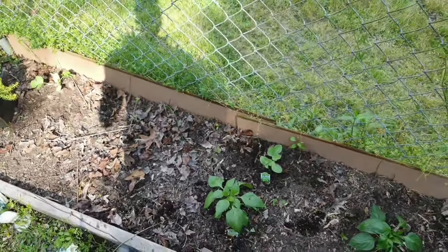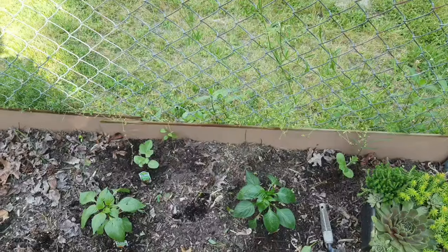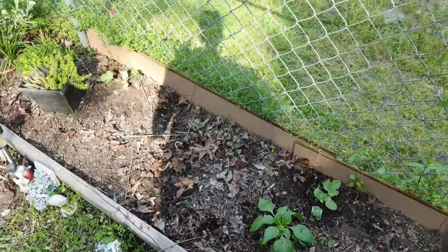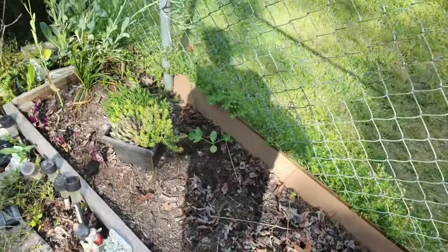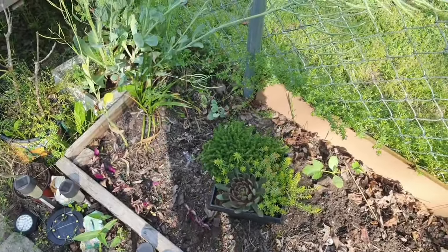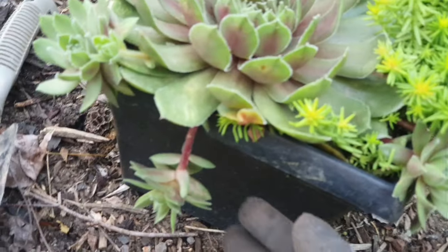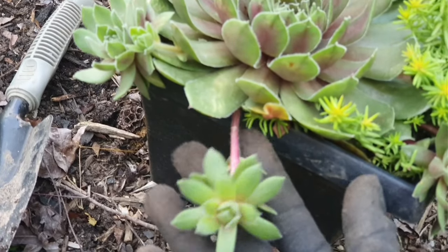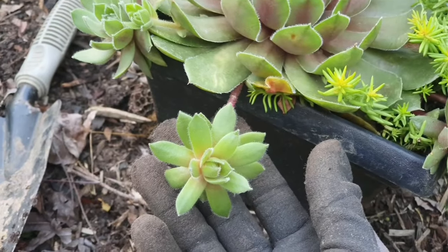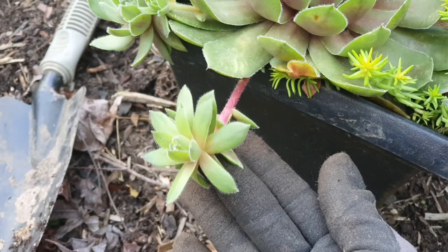I'm gonna give them some time to get acclimated out here because they've already been outside — they just haven't been in the dirt. Now it's time to find a pot for these lovelies. I'm actually probably gonna cut this one out — it's a baby — and try to propagate it. It's so pretty, but I'm gonna cut it, propagate it, and probably take it home.